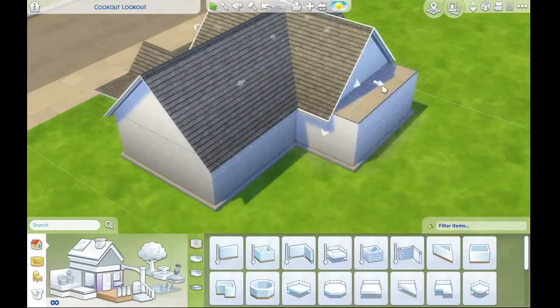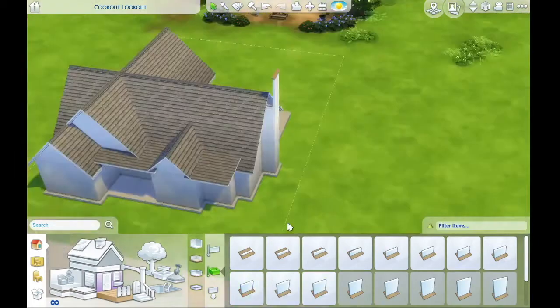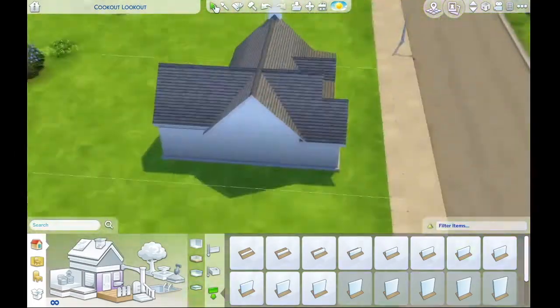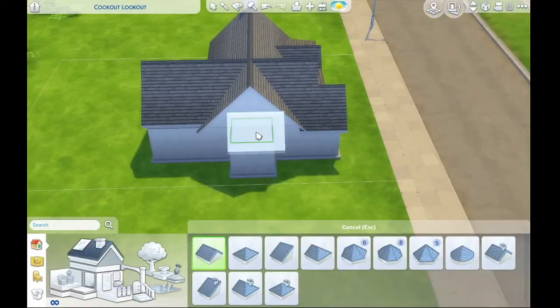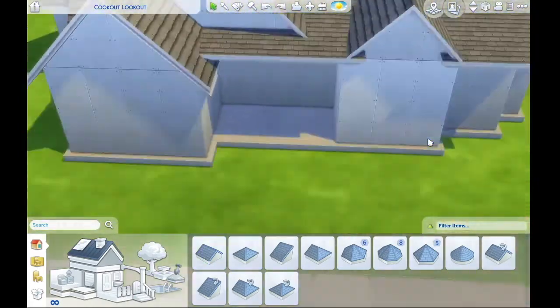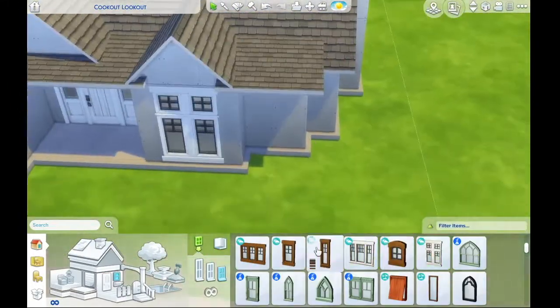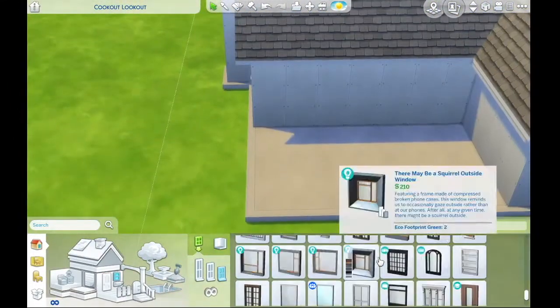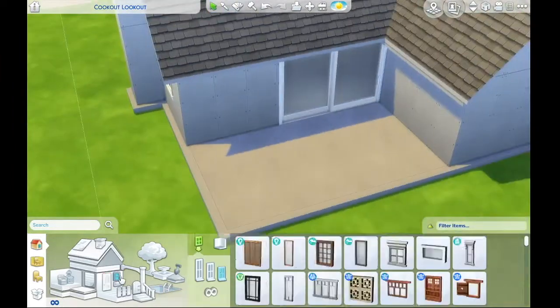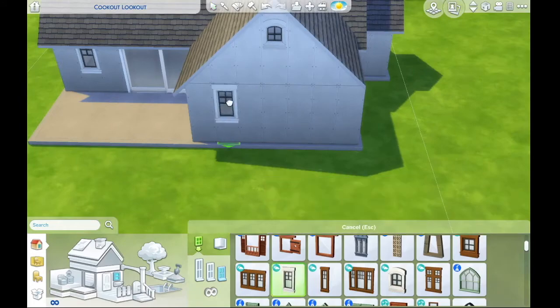This build that I made is pretty much just your basic suburban home. I didn't want to do anything too complicated. I was actually kind of inspired by a picture that I found on Google Images. I had initially been building a different house based on a different picture.